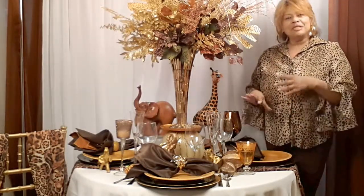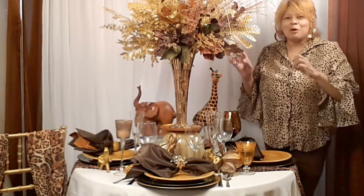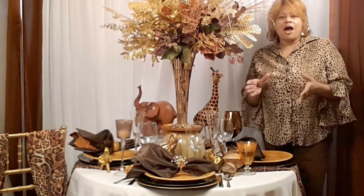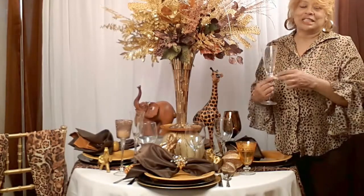Once you theme your table and we're getting into autumn and fall, and of course Thanksgiving, you have those beautiful browns, golds, and orange. Most of us have clear stemware in our collection, and it's a classic — it's never going to go out of style. We're always going to turn to clear.